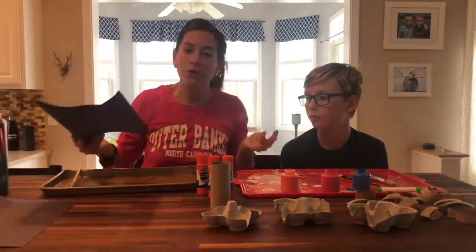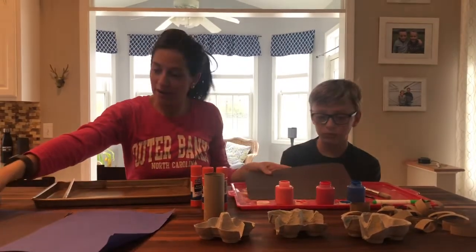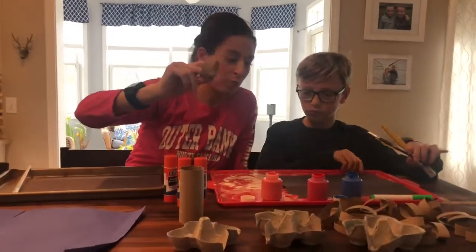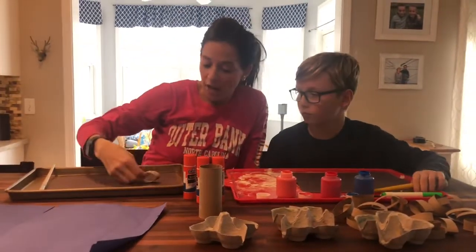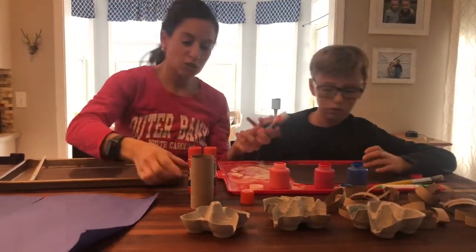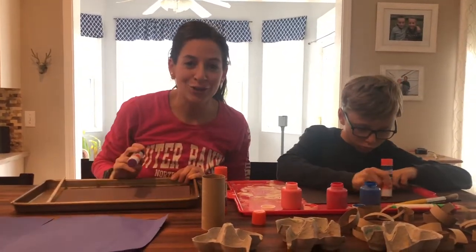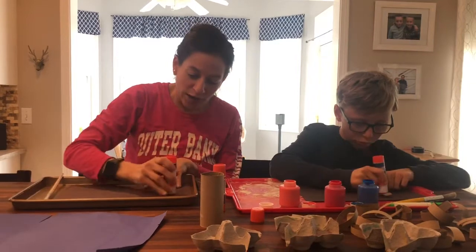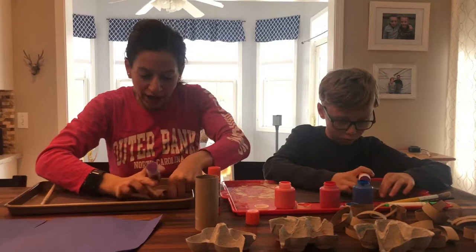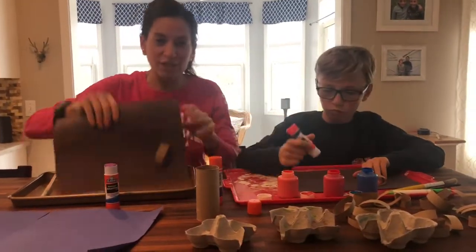And we have some construction paper — you can use any color you like. The first thing we're going to do is use the black, and we are going to take the cut-up paper towel or toilet paper rolls and glue these on any way you like. If you have liquid glue, that would work better. We only have the pasty kind of glue, so we're just going to use that. All we're going to do is put a good amount of glue down and then put our cut-up toilet paper roll just like that.